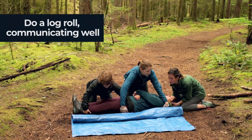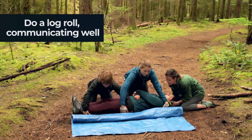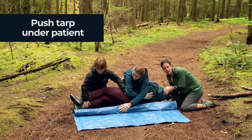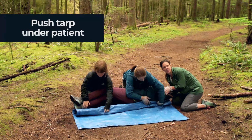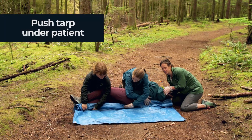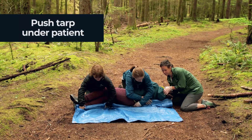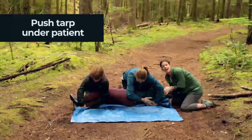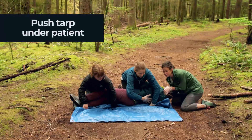We're going to roll on three. One, two, three. Now Quinn's going to grab the tarp and she's really going to push it quite far underneath the patient. The reason to push it in so deeply is so that when we roll her down we can pull the tarp out the other side.